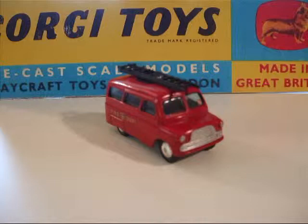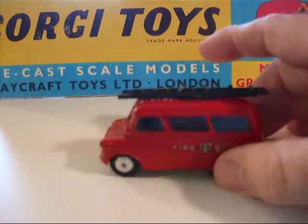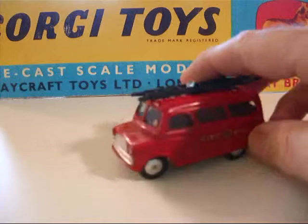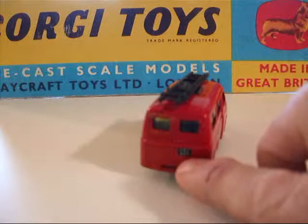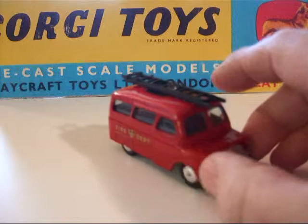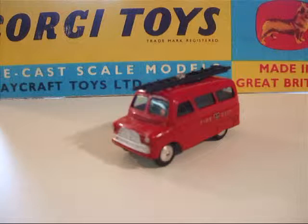Now the next van here is a little fire department van. It's quite a nice shape. It's got a replacement ladder on the roof, the rest is original. It's even got a tax sticker on the windshield, and somebody's put a little license plate sticker on the rear from one of the accessory kits you could get for Corgi — they had license plates, wheel covers, and what have you. This one was also available in mechanical, but this is the regular wheel type. It was in the line from 1956 and again withdrawn in 1960.